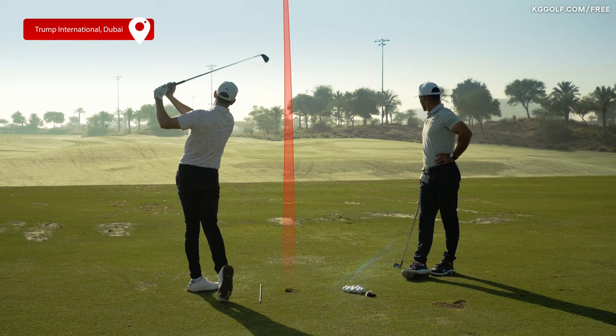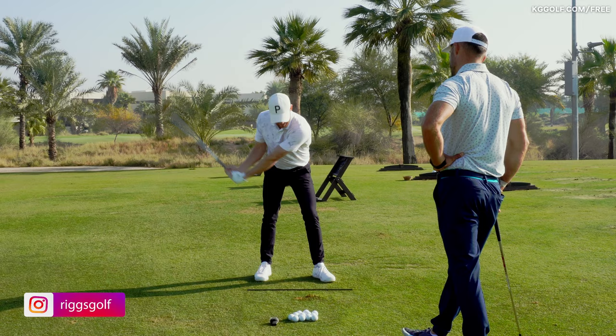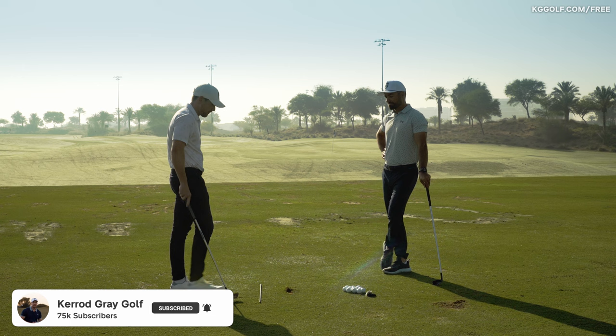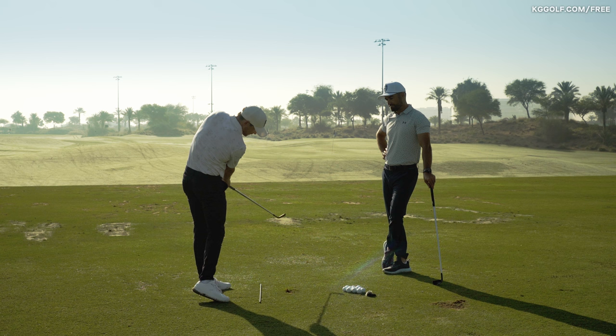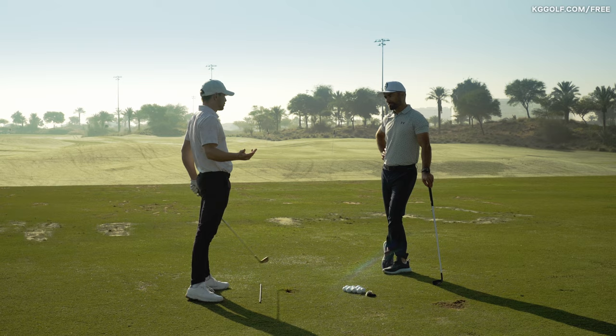Let's talk about hand path, especially through the ball. We often hear a lot of players, especially good players, talk about exiting left, but we see a lot of players end up just pulling that handle really in and close to their body. Down on the ground here we've got a black reference line, and we're going to talk about how the hands should work through impact relative to what we see with a professional and clear up some misconceptions about swinging down the line.